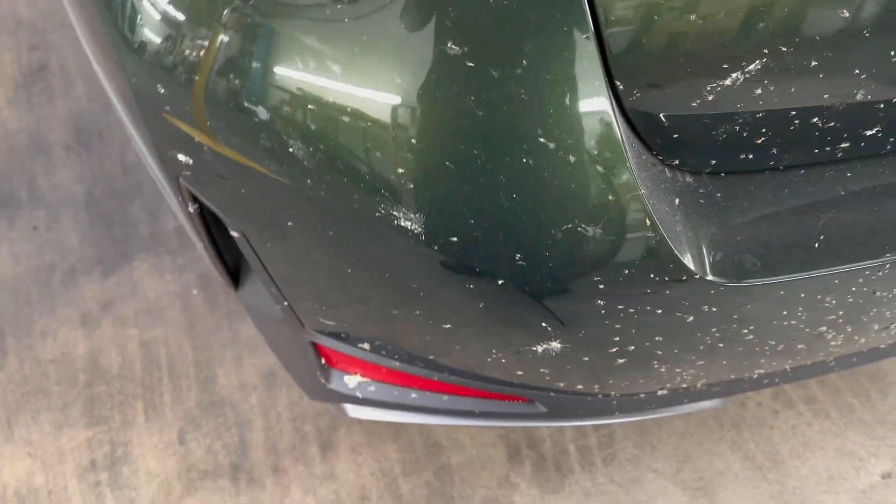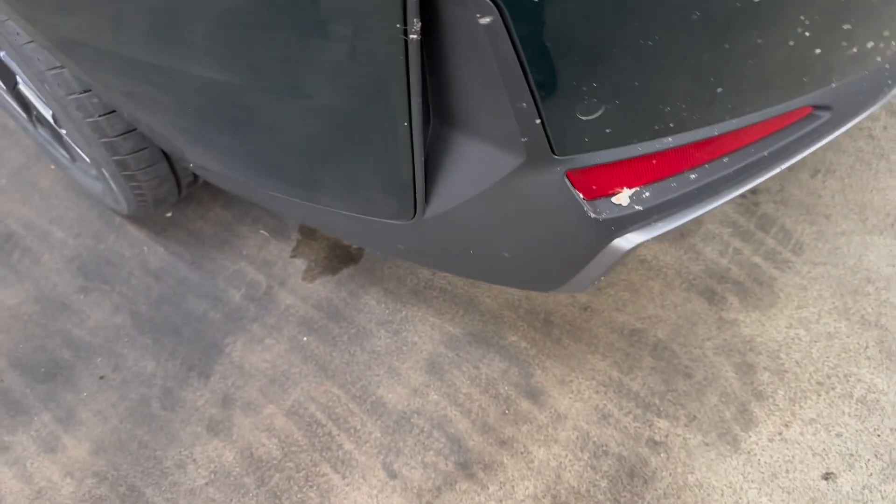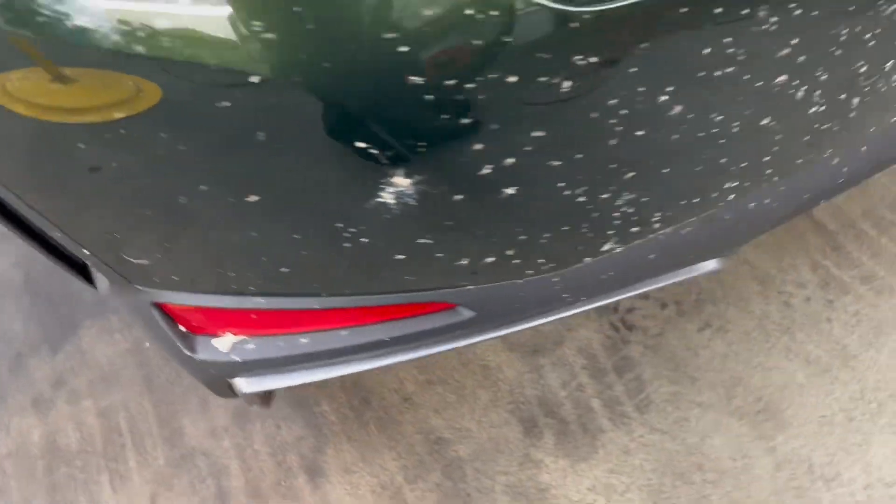Here's another brand new BMW i4 that's infested with bugs in the back. If you look carefully, you'll see this area over here is kind of wet — I started spraying the bug remover on it.